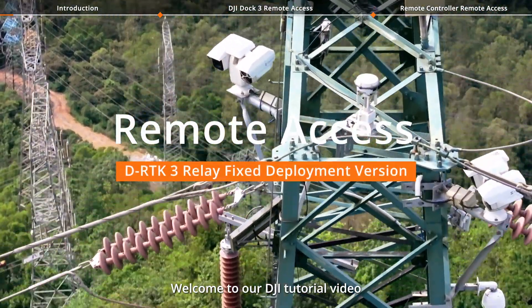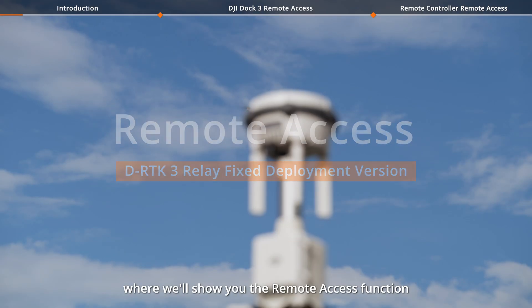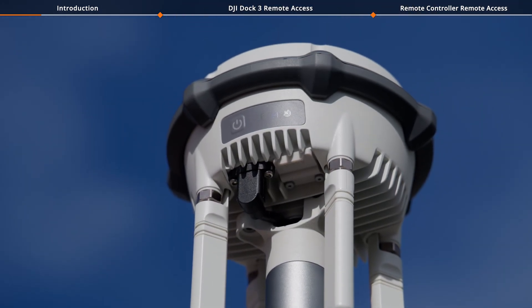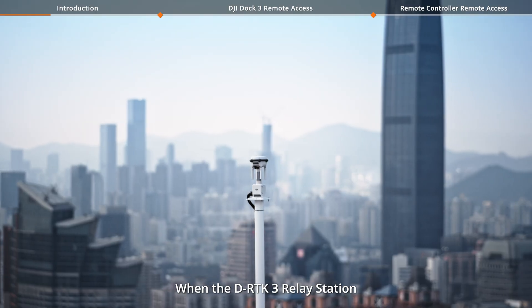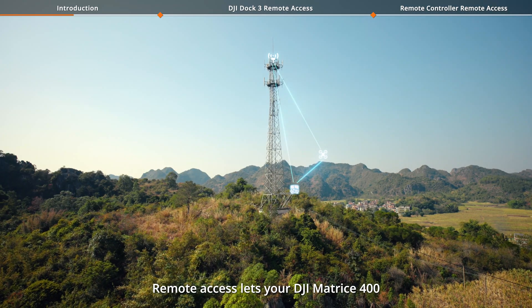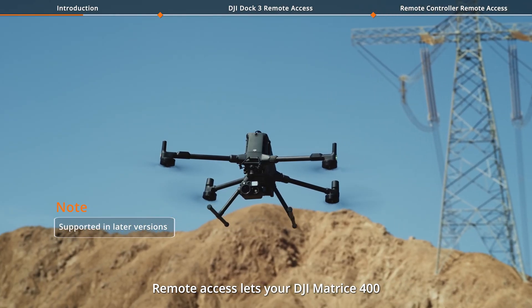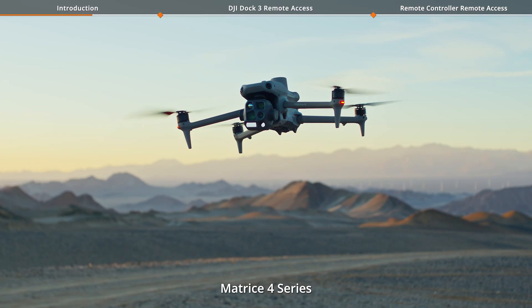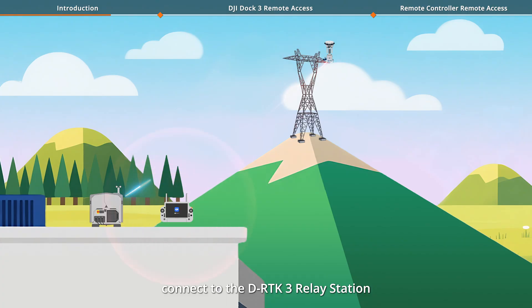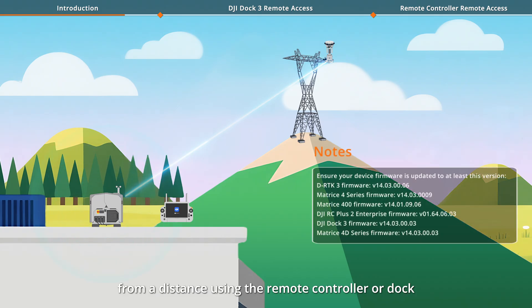Welcome to our DJI tutorial video, where we'll show you the remote access function of DRTK-3 Relay Station. When the DRTK-3 Relay Station is deployed in hard-to-reach high locations, remote access lets your DJI Matrice 400, Matrice 4 Series, or Matrice 4D Series drone connect to the DRTK-3 Relay Station from a distance using the remote controller or dock, enabling convenient remote management, greater flexibility, and improved efficiency.